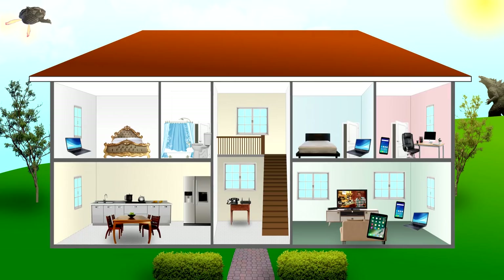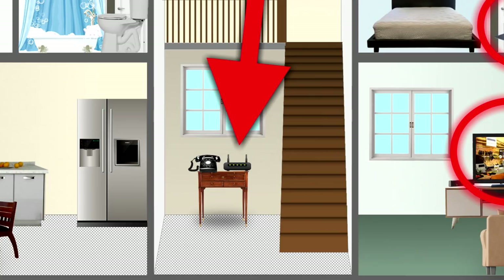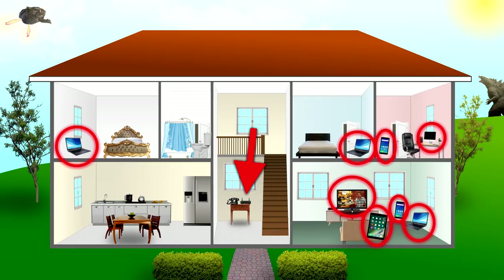So what does this actually look like when you use it? Here we have our house with various devices: a laptop in the bedroom, a home office upstairs with a smartphone and computer, a laptop in another bedroom, and downstairs in the family room we have a TV, tablet, smartphone, and laptop. The big red arrow in the center — that's our Wi-Fi router, the box our internet service provider gave us. Everything in the house needs to be connected to that.